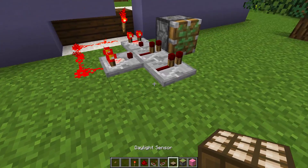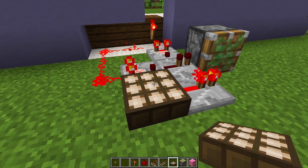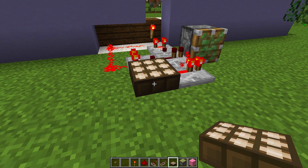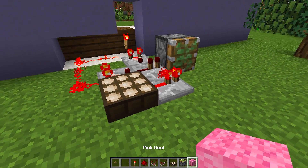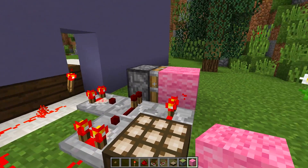Then grab your daylight sensor and place it behind this redstone repeater. You don't need to click on the daylight sensor — it will be on the perfect setting when you place it down the first time. Then get your building block and place it next to this sticky piston right here.